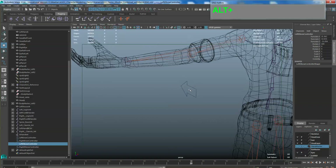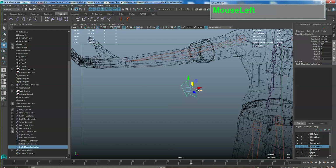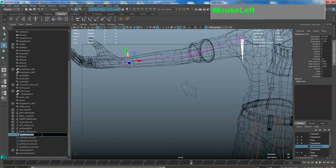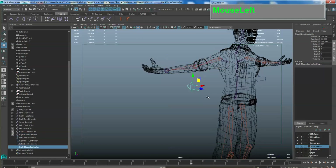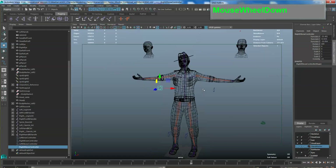Do the same for the other side. Rename this IK handle 'right hand IK handle'. Select the right elbow controller first, then shift-select the IK handle, and go ahead and apply the pole vector constraint. Test out the constraint to make sure it actually controls the elbow rotation.